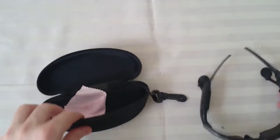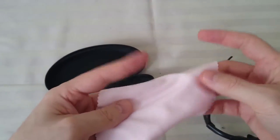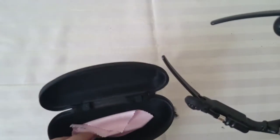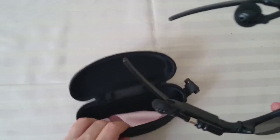Let's see what else is in here. Just a cleaning cloth, no instructions, no nothing, no oil — not even a charging cable or anything. So that's not good.